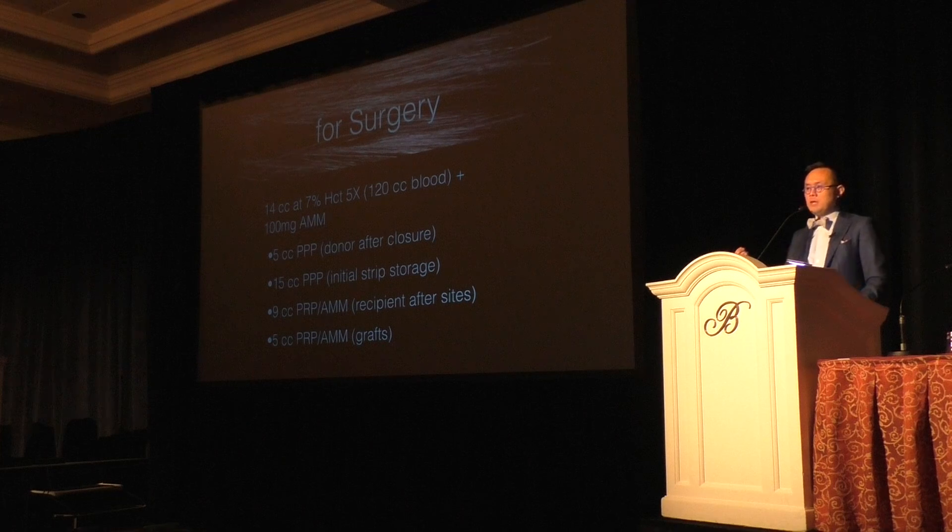9 cc's of the PRP and A-Cell go into the recipient bed after I finish making recipient sites — I wear goggles because the mixture can spray through those open recipient sites. Then I use 5 cc's for my grafts: right before the grafts are placed into the scalp, I coat all the grafts before placement. A common question is whether the coating makes grafts hard to place — no, it's actually pretty easy, and there's really no difference in placement when using PRP and A-Cell.